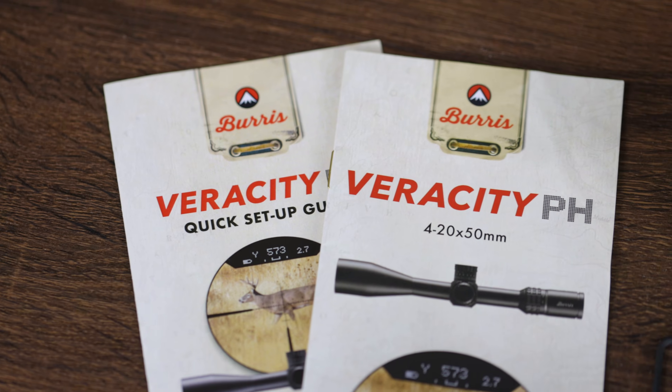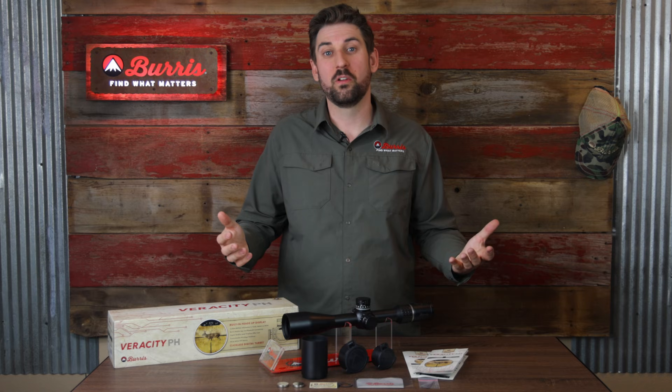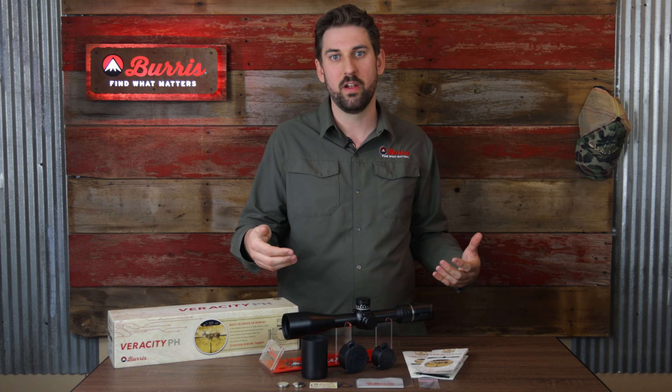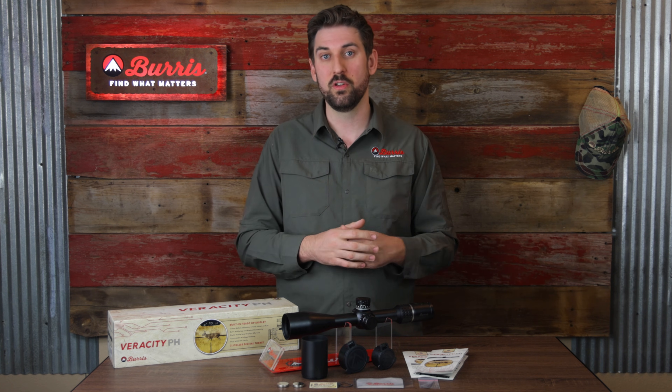And we don't want to forget that like all Burris products, this is covered by our forever warranty. So that's everything included with the Veracity PH. If you want to learn more about this product including how to set it up, upload ballistics to it, or anything else about any other Burris products, you can go to the link below or go to burrisoptics.com.